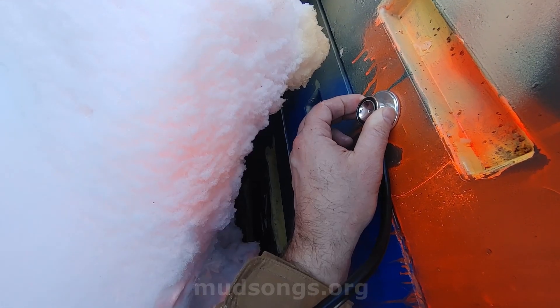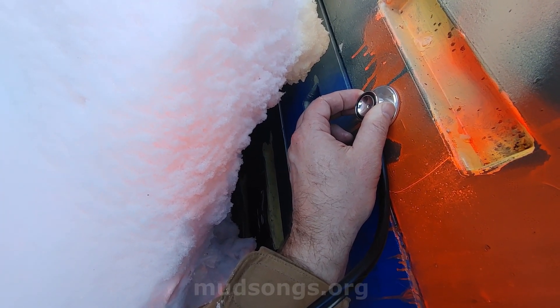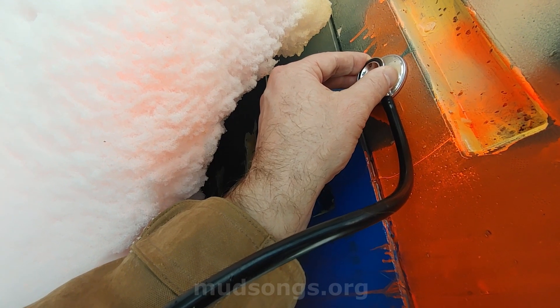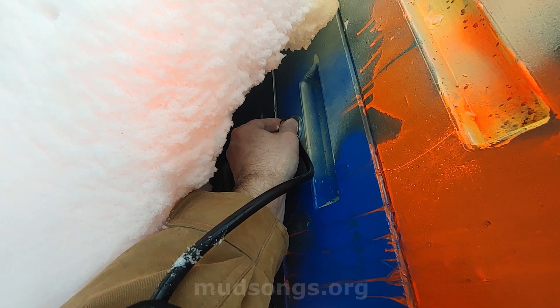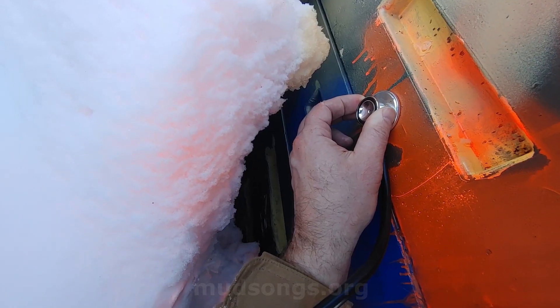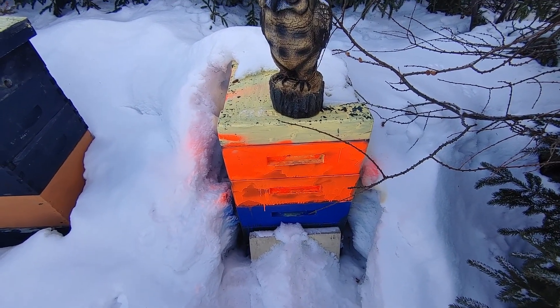Yeah, I think they're close to the top. Anyway, they're alive.